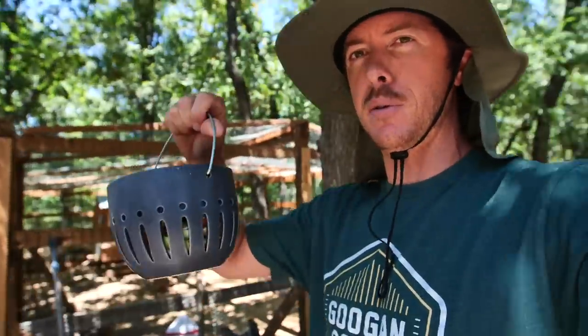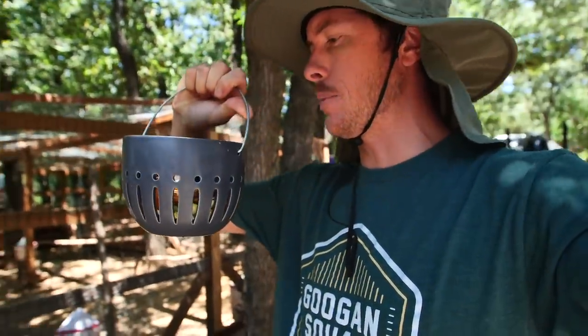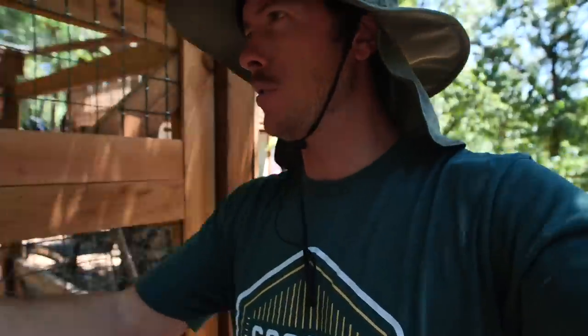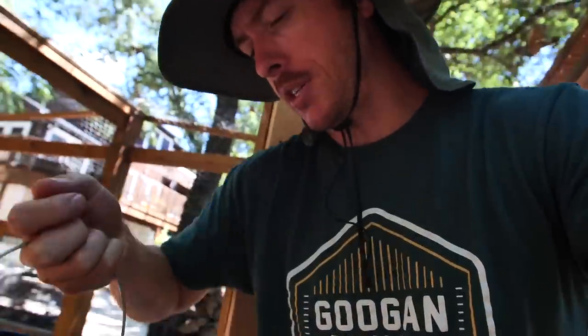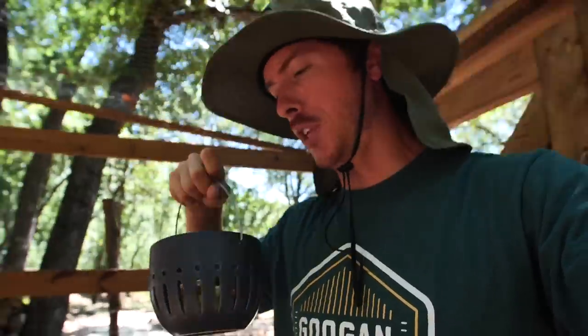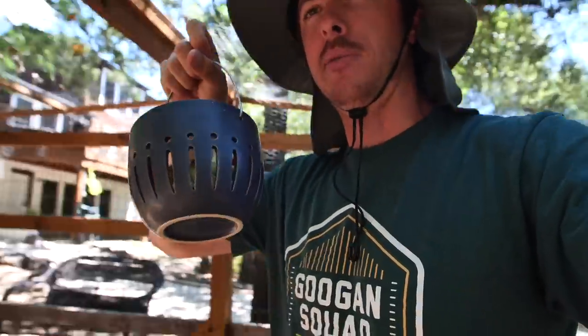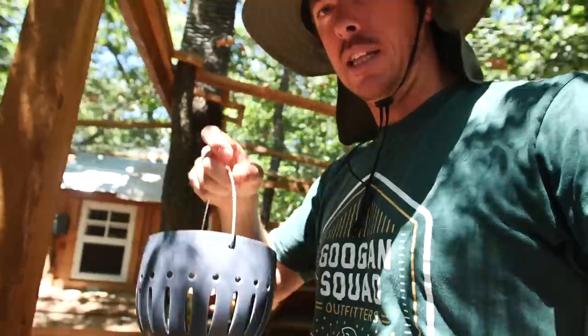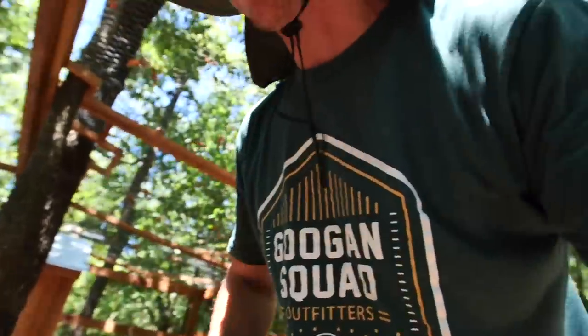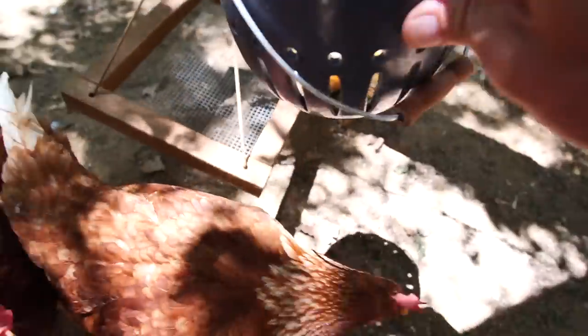Now we've got some chickens squawking so I'm going to feed them some lunch. We've got a bunch of scraps from the treehouse — Amy's leftover food and some of my Chick-fil-A waffle fries in there. I would never not eat my Chick-fil-A sandwich fully, and I would never feed my chickens chicken. We've also got some other fruits and vegetables — some berries, some celery. Easy girls, easy — get you some of that.